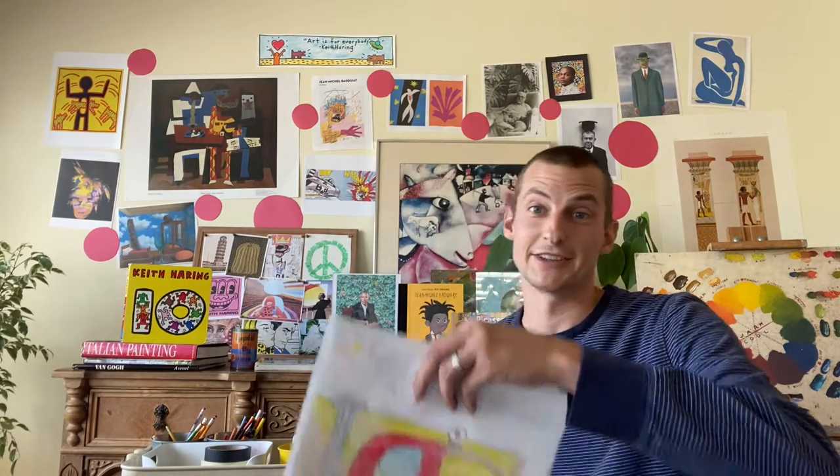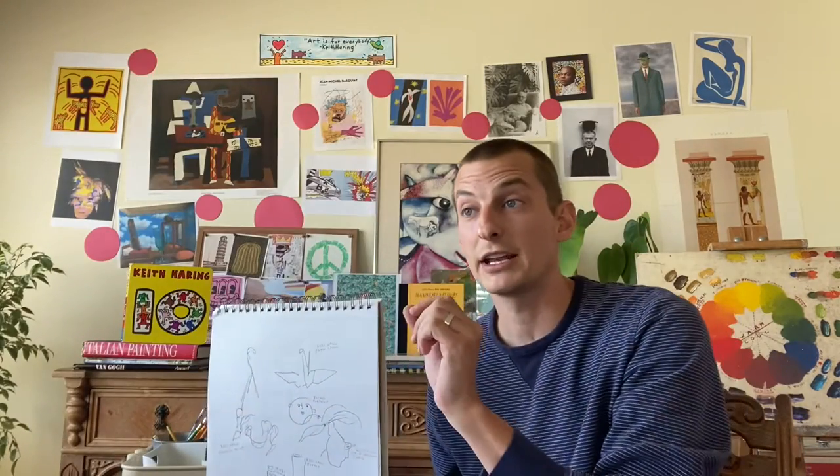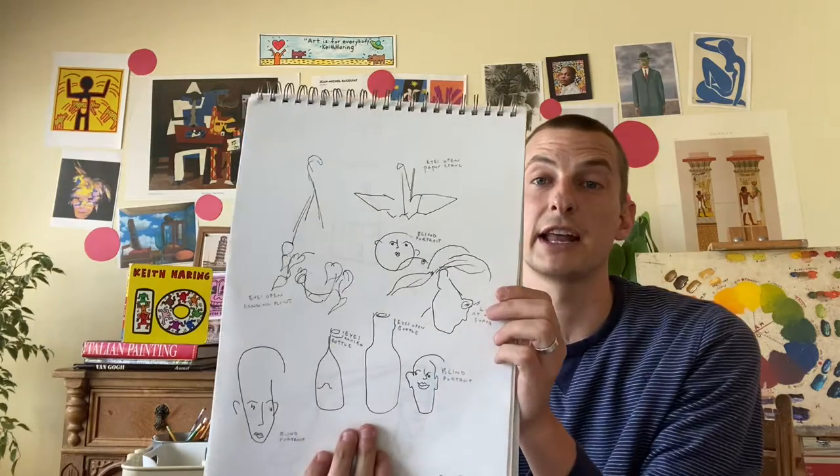Remember we talked about blind contour drawings. Those are really fun to do — drawing with your eyes closed, or drawing an object like a water bottle or a vase while looking at the object without looking at your paper. For example, I drew a paper crane while I was looking at the crane and did not look at my paper. This is a very fun exercise that we did towards the beginning of the year and you could try this one today.